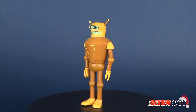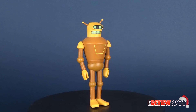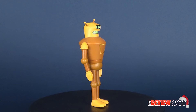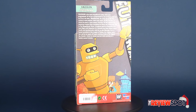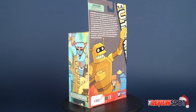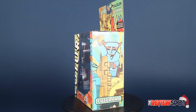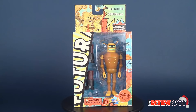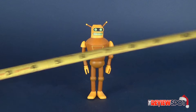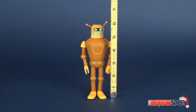In today's video, we're going to be checking out the Toynami Futurama Series 4, Santa Robot Wave. This is Calculon. Calculon is about six inches — or closer to about six and a quarter inches tall if you count the antennas.